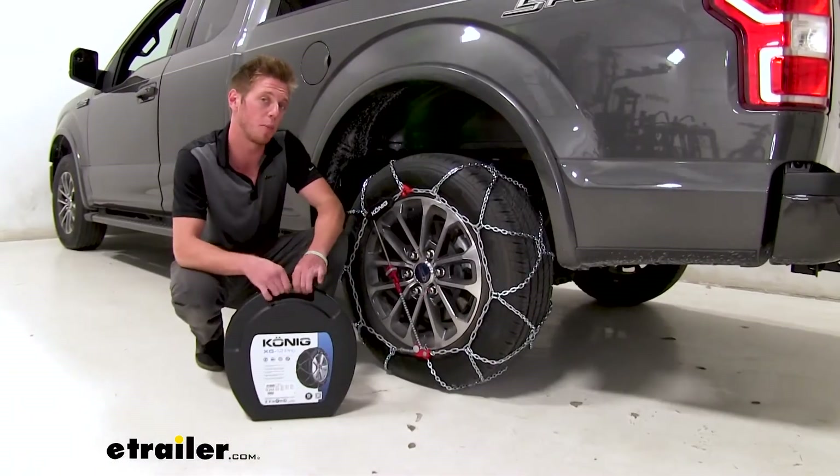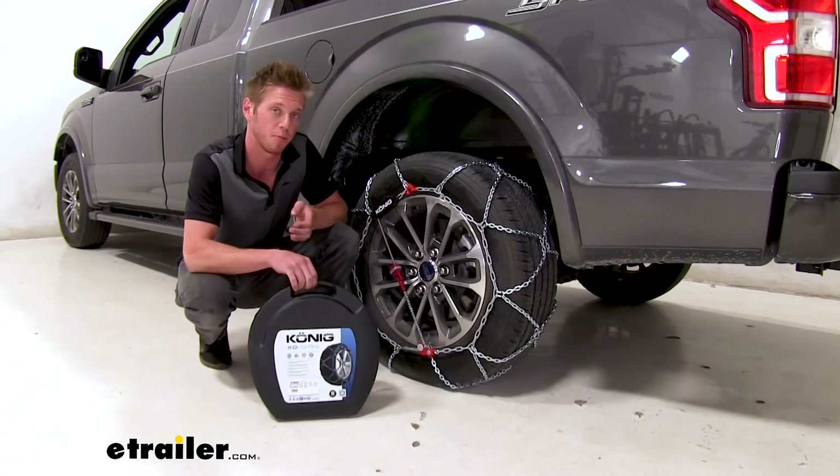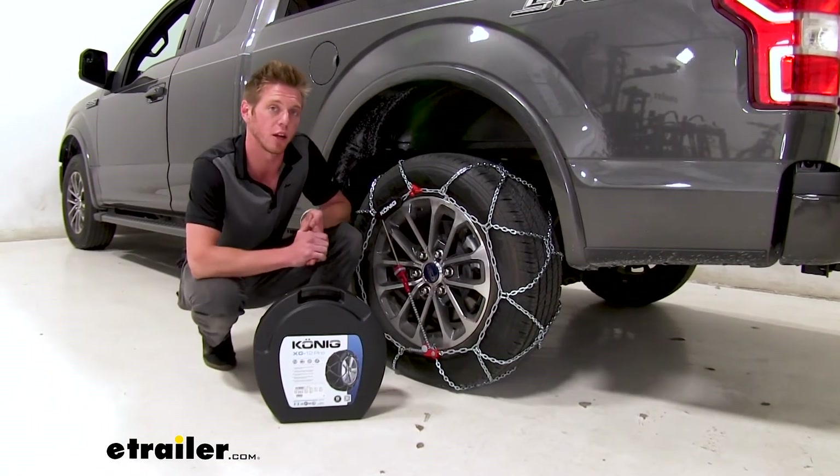So these do come in a pack of two, so for your four wheel drive applications you can just go ahead and pick up two of the same exact part number and you should be ready to go.